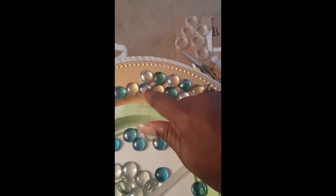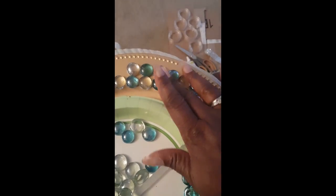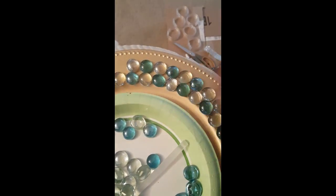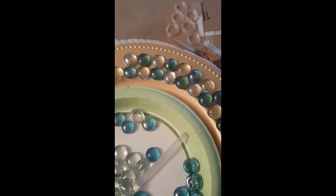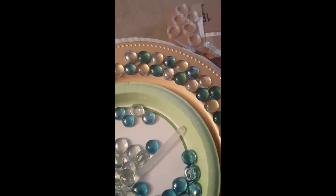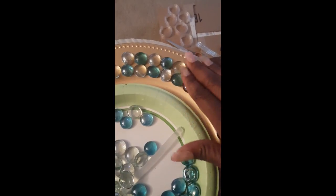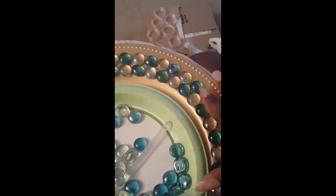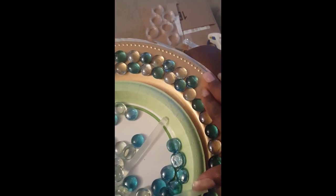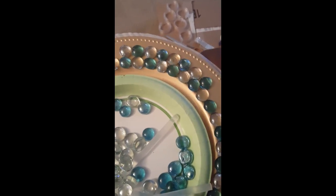When you start off, you'll notice you've got some bigger spaces. I'm personally not doing anything with my bigger spaces — Sharon put some pin heads in hers, but I'm probably just going to leave mine as is. Eventually, as you notice, it will start to come together and your spaces will close up because your gem shapes are different.